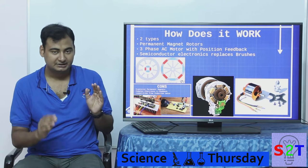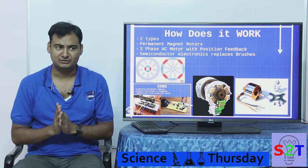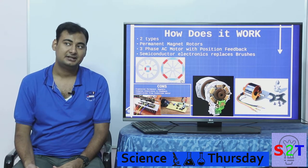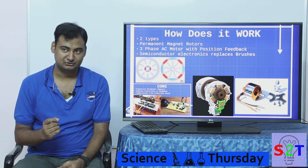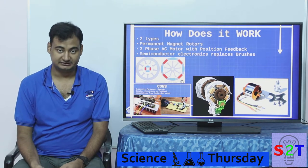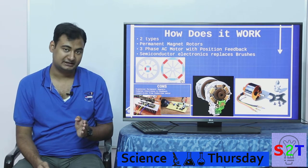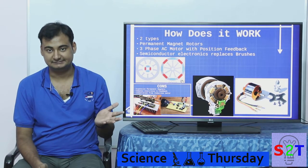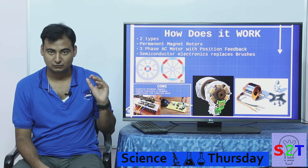Breaking down the circuitry, it's more or less like a three-phase AC motor — though it cannot run directly on three-phase AC. The reason is that it needs position feedback: it needs to know where the electromagnet is and where the magnet's north or south pole is. Without that, it cannot properly switch the electromagnets on or off — it will just vibrate.